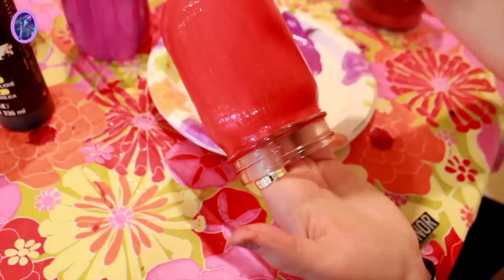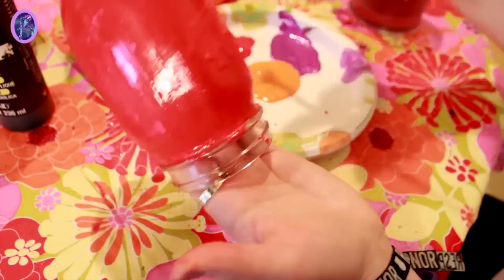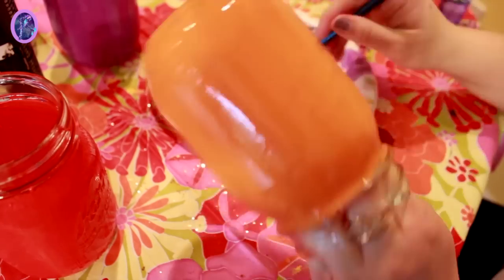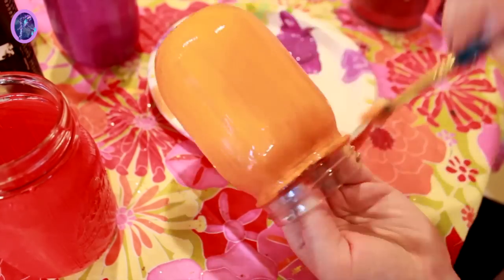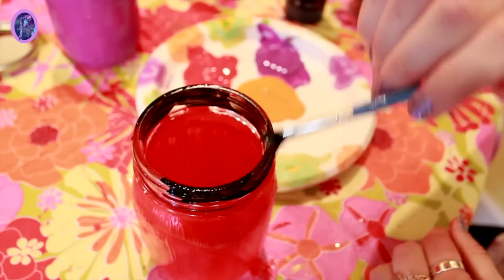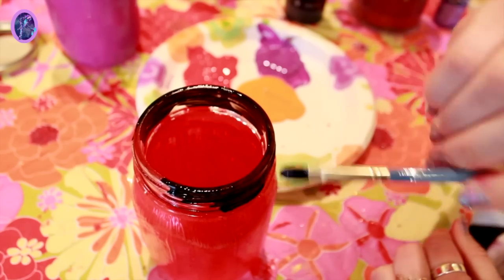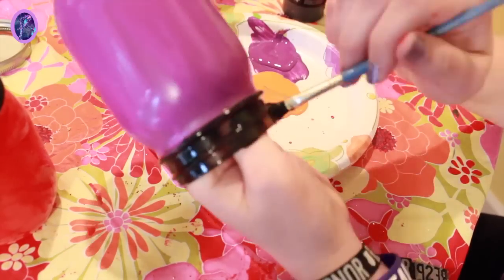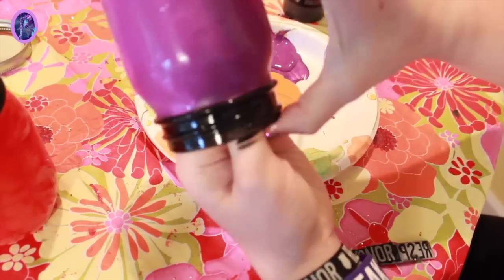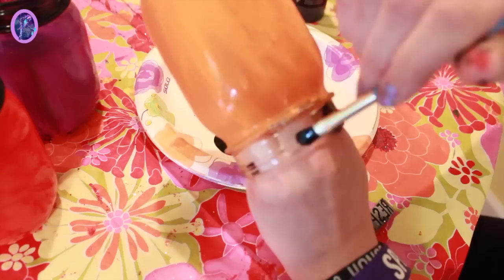After you're done with that first coat, go in with a second coat on the jar just to give it a nice, full, rich color. Now that I've let my colors dry for a little bit, I'm gonna go in with my black paint and paint the rim. After you get a first coat of black onto the rim, you're definitely gonna want to go in with a second coat as well — just to make it a nice, bold color.